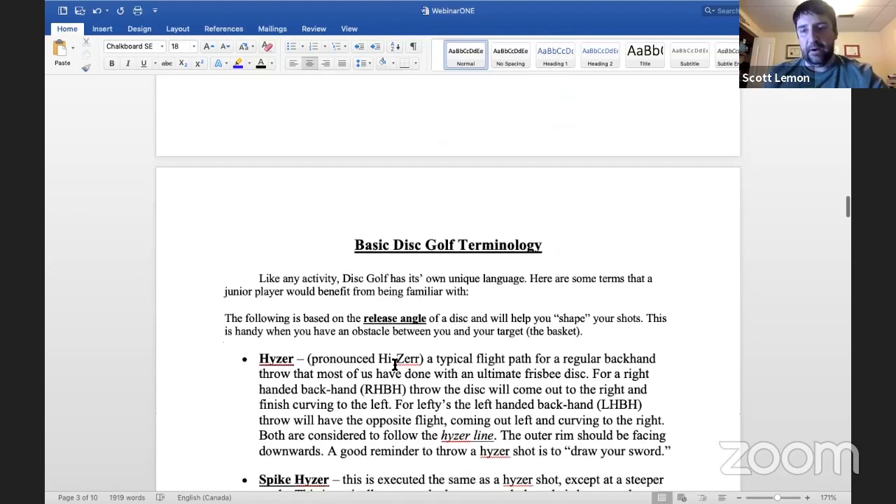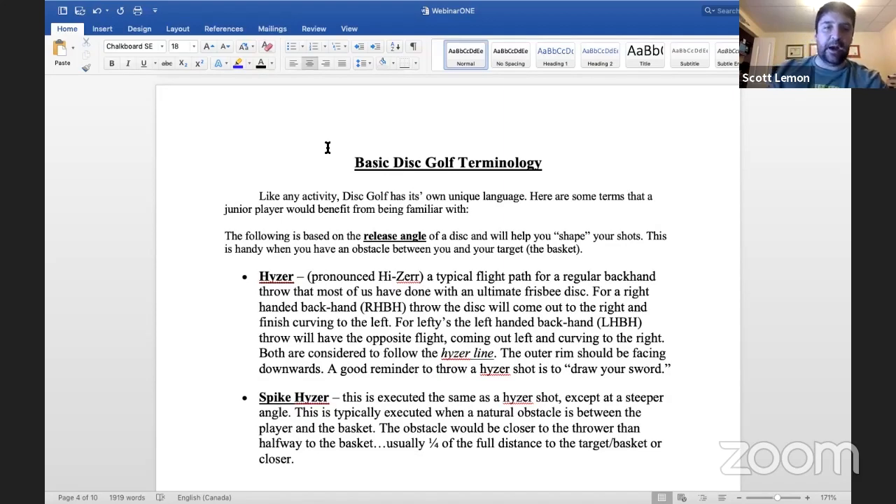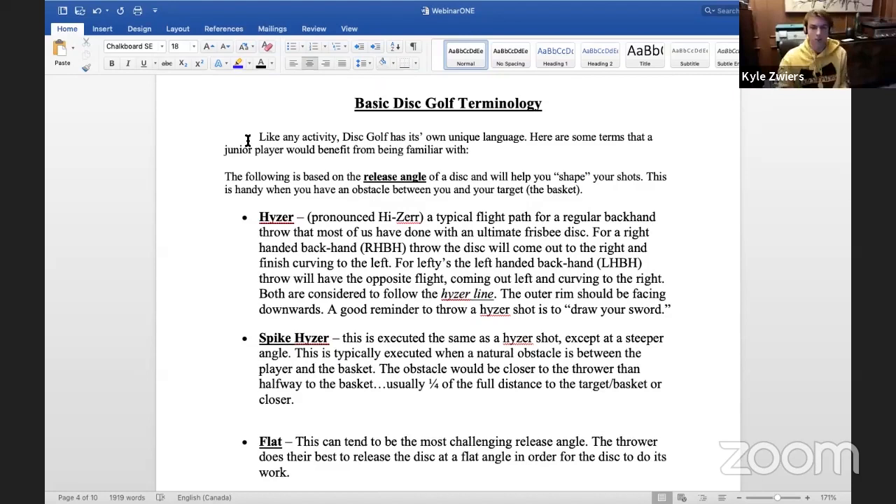Now Kyle will talk about backhands and forehands — the two main shots you'd throw as a disc golfer. Everybody throws differently, but the two main grips are: backhand, just like you would throw a normal frisbee, slightly more technical but that comes with time; and forehand, where I personally put two fingers underneath — that's the most popular grip. Some people put one finger, and you can spread your fingers or put them together for different shots, whatever feels comfortable.